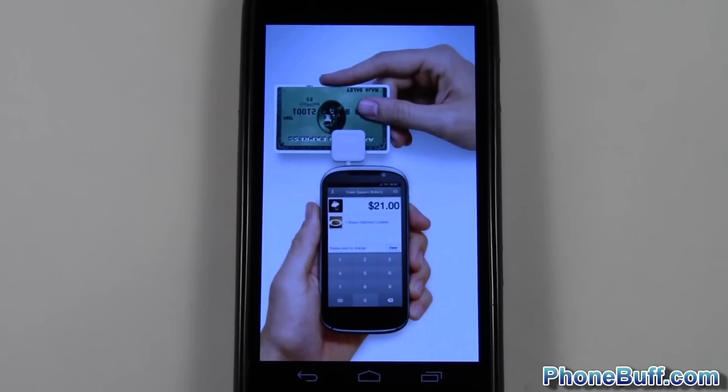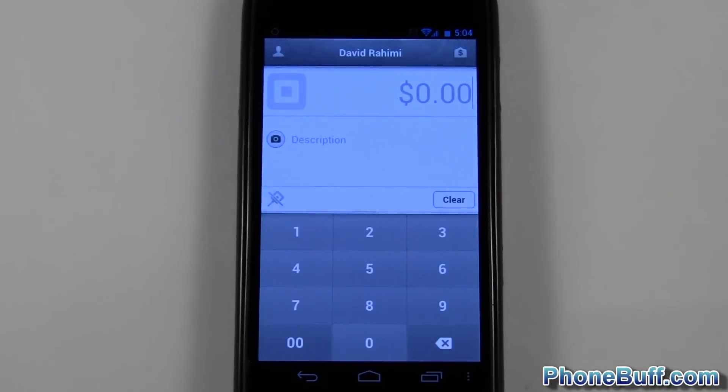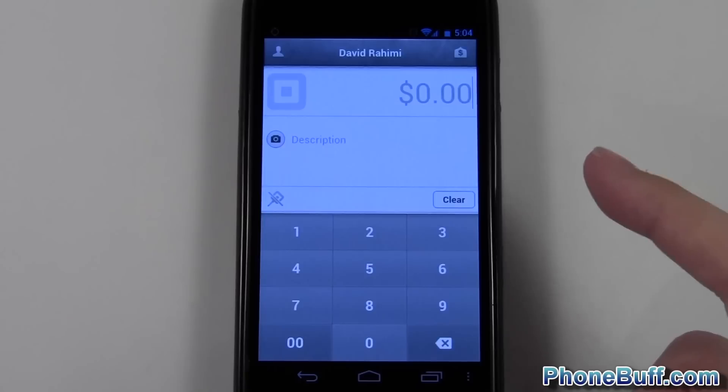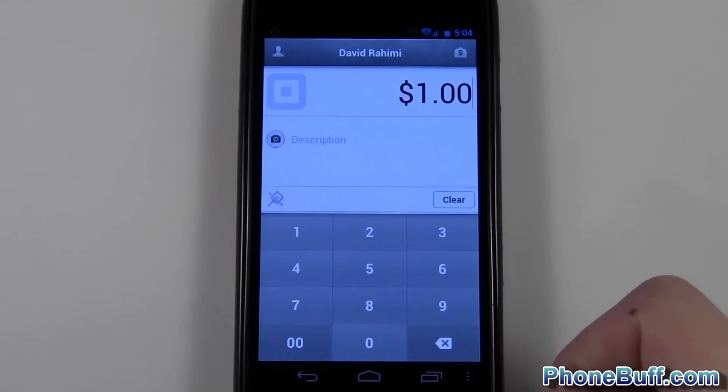Hey guys, David here from PhoneBuff.com, and in this video I'm doing a review slash how-to on the Square app, available for both Android and iOS. I'll go ahead and open up the app — I've already signed up and made my account — and when I open it up, the screen is asking me for an amount to charge, so let's say one dollar.